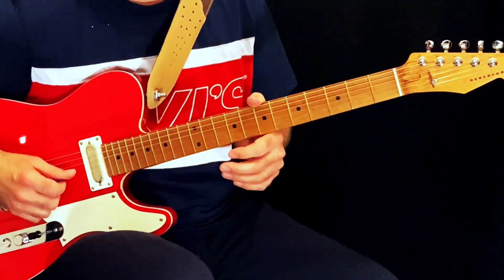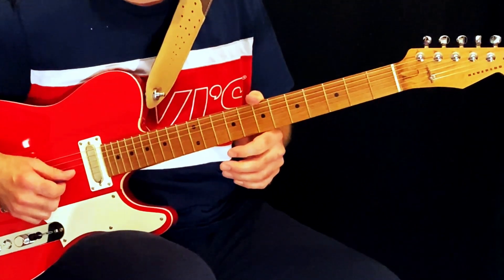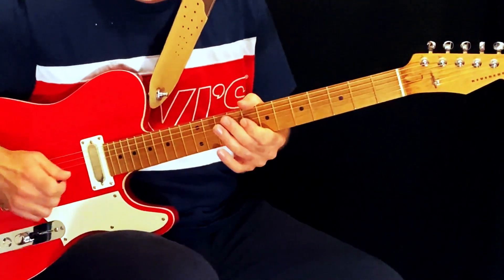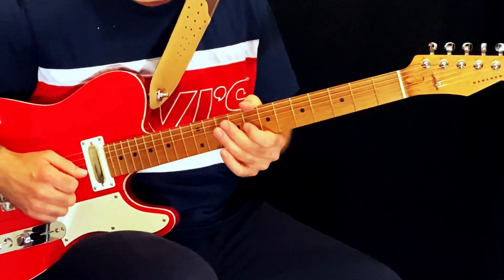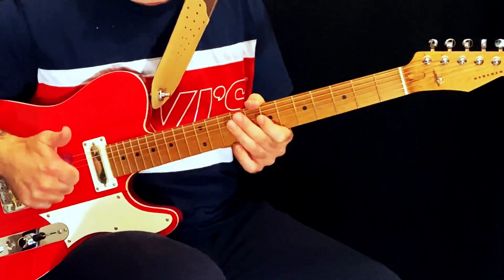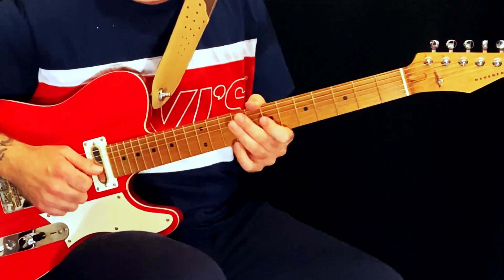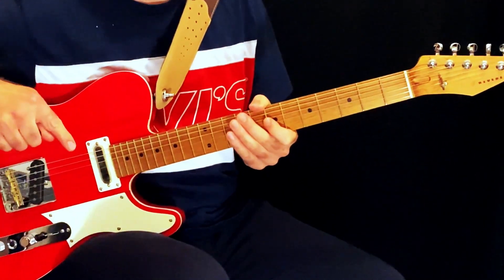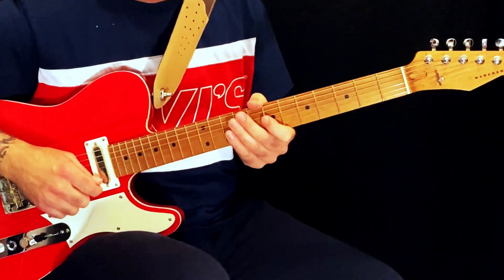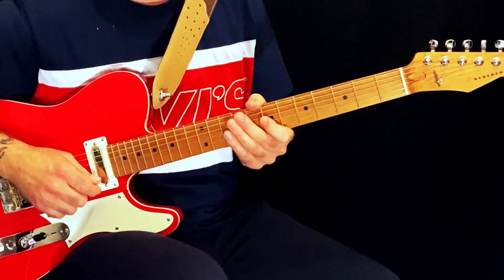Today we're going to be looking at the intro to the song and the main riff, pretty much up to when Ritchie starts singing. I'll have the tablature on screen as usual, but if you click the link below you can get a copy of the PDF with the tablature. If you find this video useful, please give it a like, feel free to share it, and subscribe to our channel. Also take a look at my Instagram and Facebook — links below — as I often post shorter videos there. Thanks very much for watching and we'll get into it.